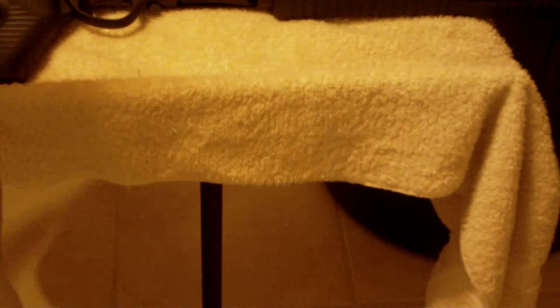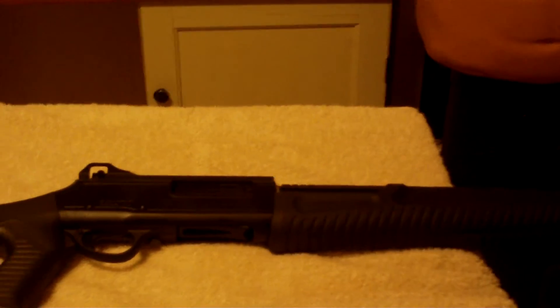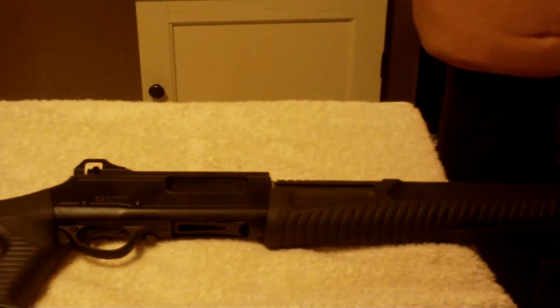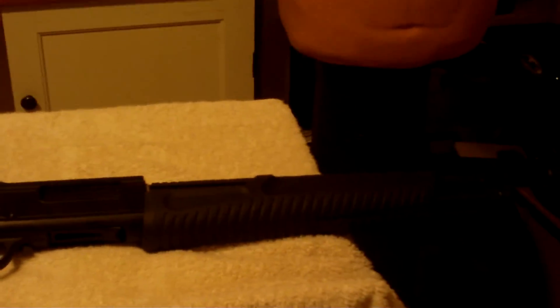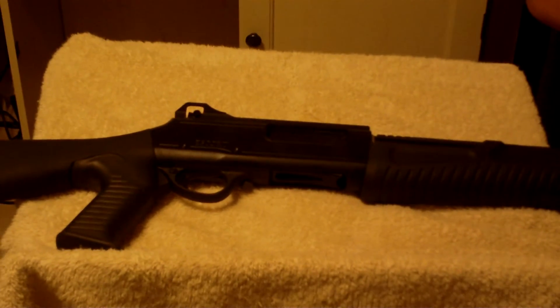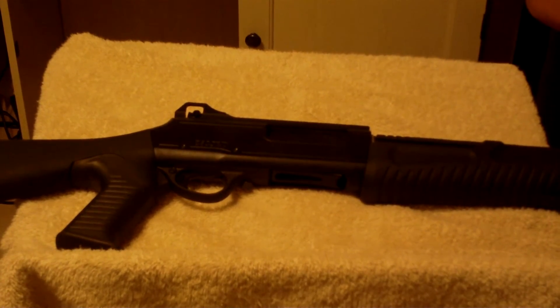This is again the Escort Shotgun Tactical 12 gauge, available at Academy for about $250. You can certainly do much worse than that. You certainly cannot find a Mossberg or a Remington for anywhere near the price I paid for this thing. And it shoots very, very well. I shot it with double-aught buck as well as one-ounce slugs — she kicks, but she handles them very well.